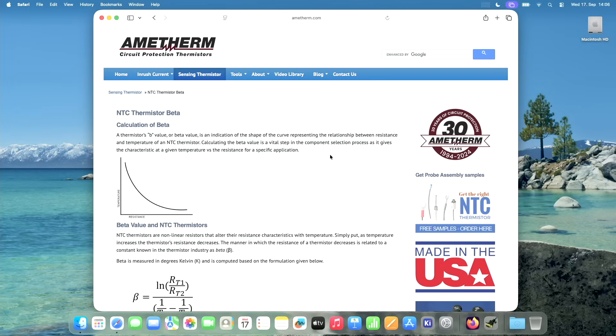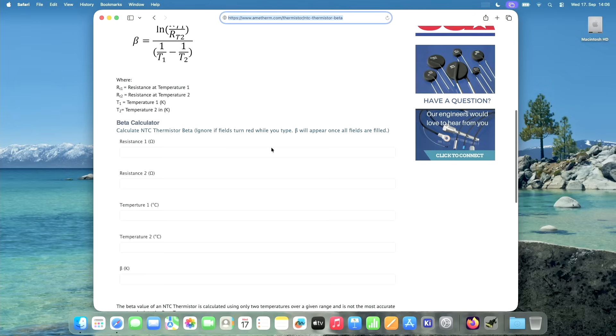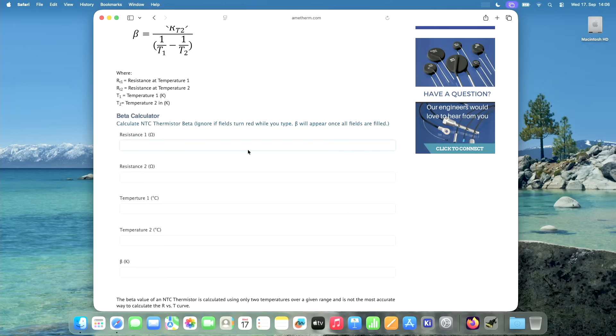You don't have to do this math yourself — there are a lot of calculators online, and I can link them in the description. You just input resistance one as 0.674, resistance two as 31.65, temperature one in Celsius as 100, and temperature two as zero. The result is the same. Now that we have our beta value, we can use it.